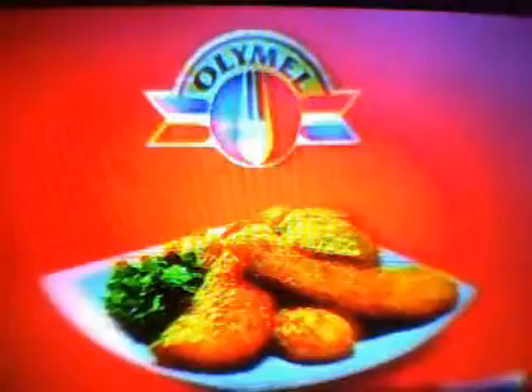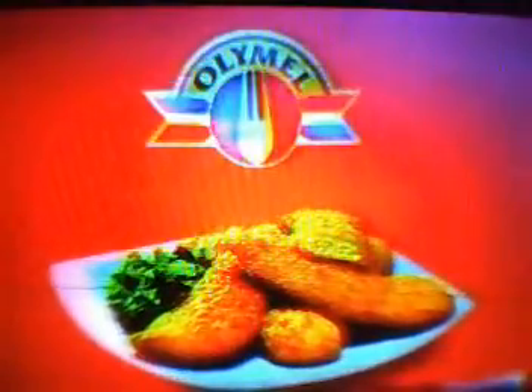Blueberry Crisp. What you need is 3 cups fresh blueberries, washed and drained; 1/3 cup granulated sugar; 1 tablespoon cold butter cut into pieces; 1/4 cup melted butter; 1/3 cup brown sugar; 2/3 cup sifted all-purpose flour; a dash of salt; 1/4 teaspoon baking soda; and 1 2/3 cups quick cooking rolled oats. Heat oven to 325 Fahrenheit.